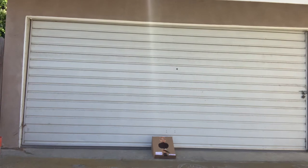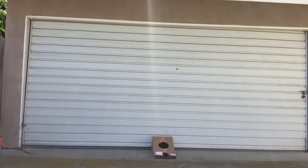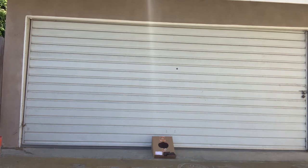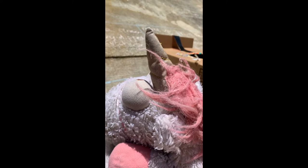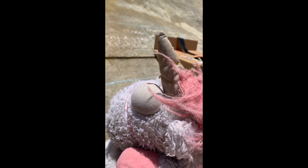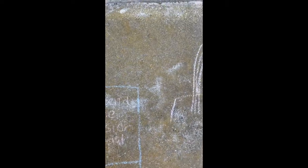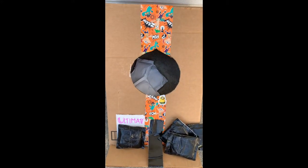Paige steps up for the toss. One point. Two points. Three points. Four points. That's going to be hard to beat. Now it's Fluffy's turn. Three points. Six points. Nine points. Twelve points. Fluffy beat Paige by eight points. What a game! Paige does not look happy while Fluffy celebrates his victory.